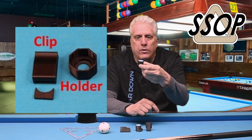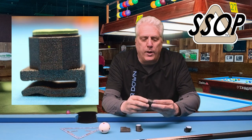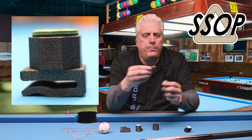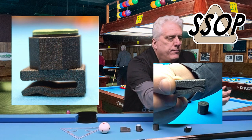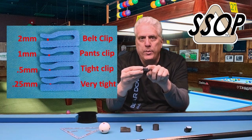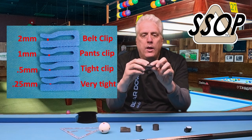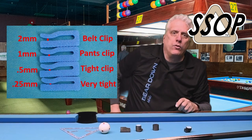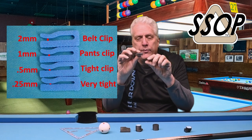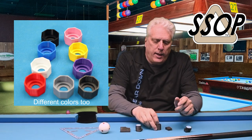This was the original version. This is the new version — version two, the updated version. What's new is that the pocket clip is a little bit bigger. You can buy it with different opening widths from two millimeters to go on a belt, to one and a half and a quarter millimeters, depending on how thick the fabric is. The one I'm using here is one millimeter, which fits over the double-stitch edge of my blue jeans pocket — that's probably a real good one. For a belt, go with two millimeters; thinner fabric, go with the thinner option.